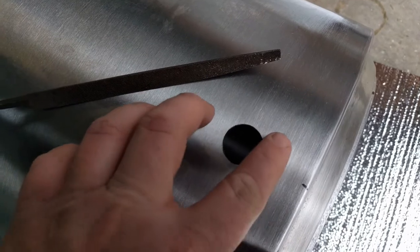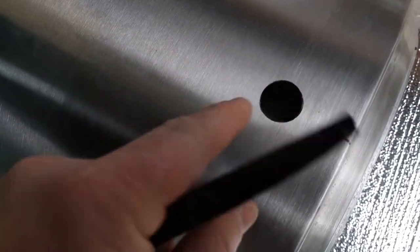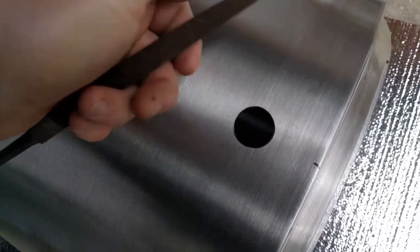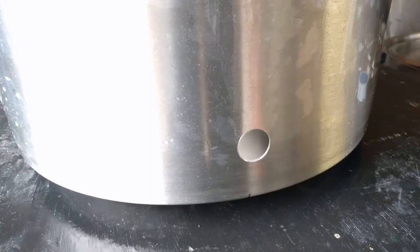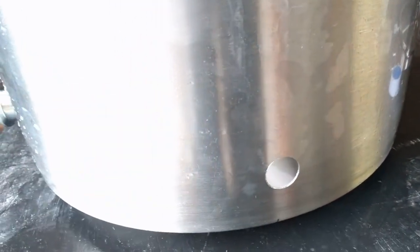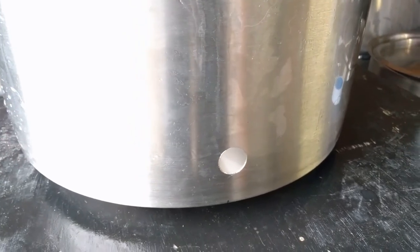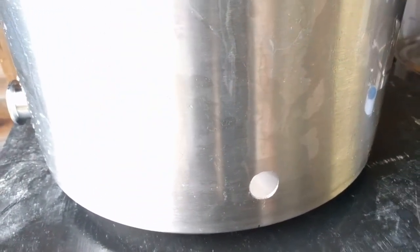Once you've drilled your hole, give the edges a clean — they're going to be pretty sharp in some places. Use a metal file to smooth those down, because sharp edges will eat through the plastic and rubber seals used with your weldless bulkhead fittings. You want the inside edge to be as smooth as possible. After drilling both holes — the big one for the valve and the small one for the sight glass — wipe away all the metal flakes with paper towels, then use dish soap to get the machine oil off, rinse it out, and make sure everything is smooth and clean.